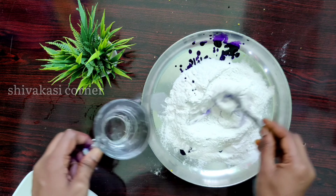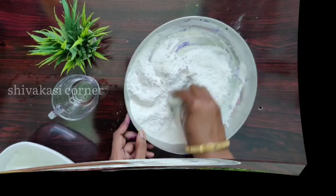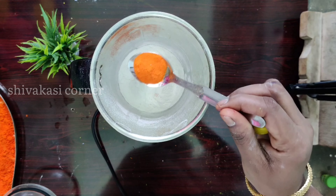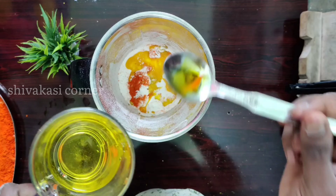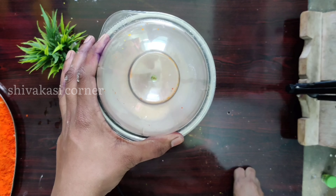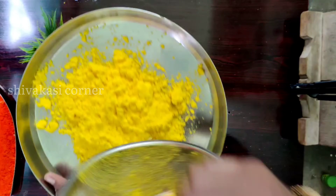We will add two rounds to raise the color. I will use food colors for this process. I will transfer the colors to a plate and add a little bit of water.